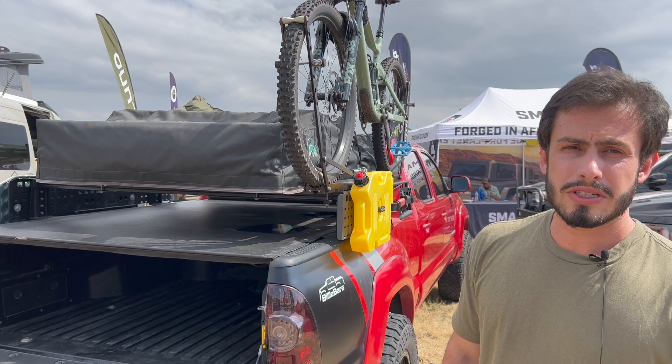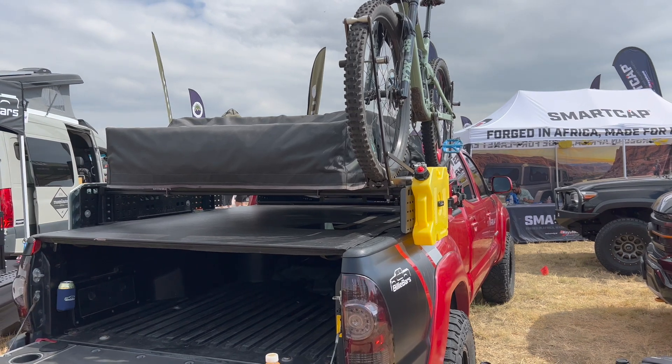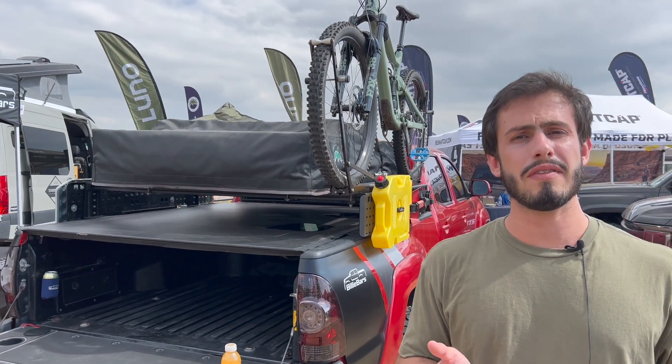As for the Billy Bars themselves, for me personally it's one of the best products out there in the market. The price is affordable and the quality is excellent. It's made in the USA, high-quality aluminum. It can stand the weight of rooftop tents and it works with tonneau covers. They sit at a mid-height, so they don't create much noise or wind resistance when driving, and they're really lightweight and very easy to install.